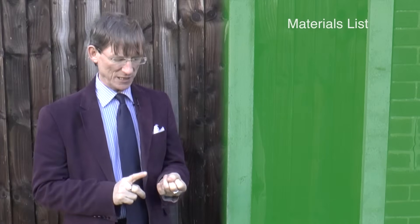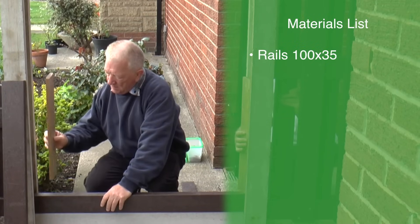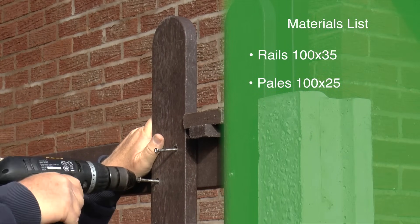The materials used for the rails in this hit-and-miss fencing will be 100 by 35, and the fencing pales are round top fencing pales in recycled plastic that are 100 by 25.